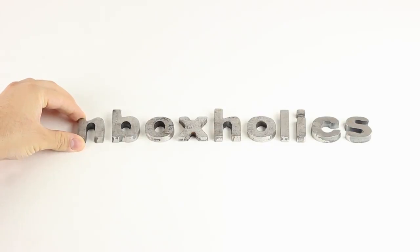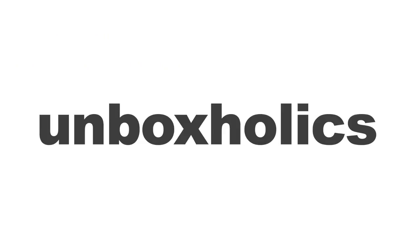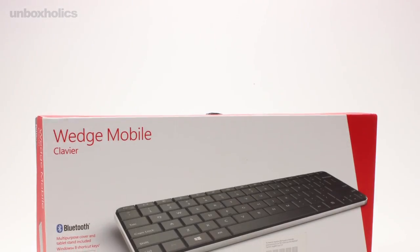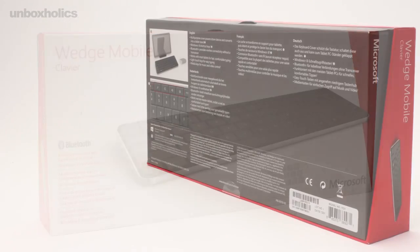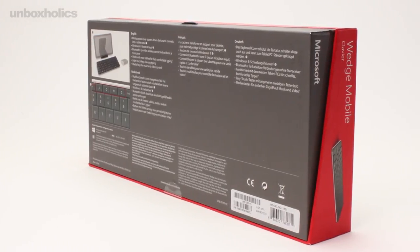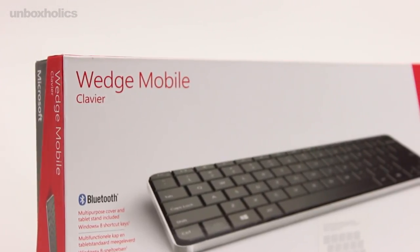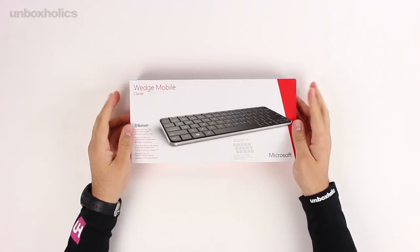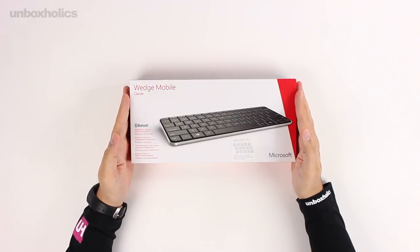This video is brought to you by S.T.A.L.A. Welcome to Unboxers! I'm Zach Skarpas from GameOver.gr in another video of Unboxholics.